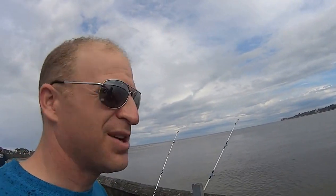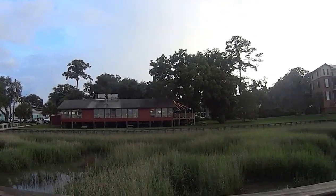I'm Ryan Dorman, with my family here in South Carolina, and this is an awesome spot to go fishing. Thank you, have a good day. We just had dinner!